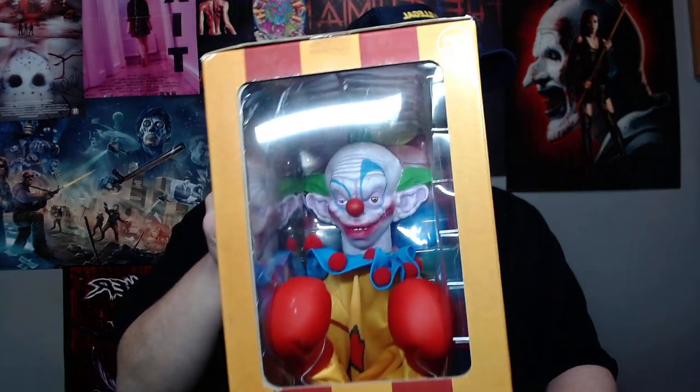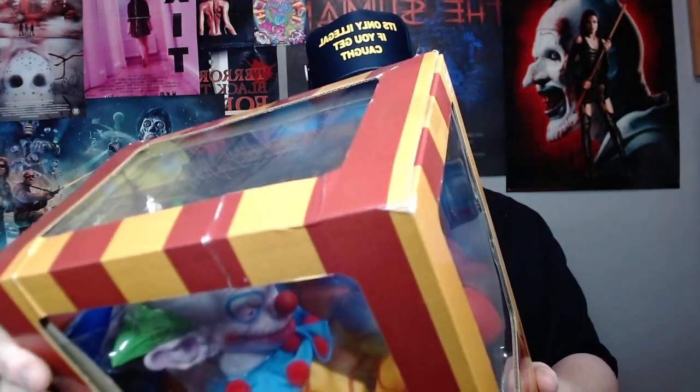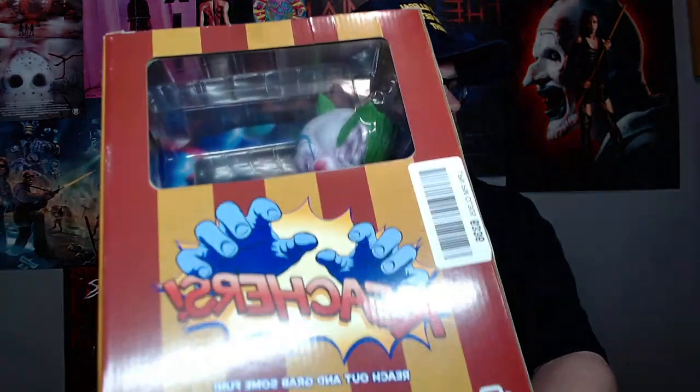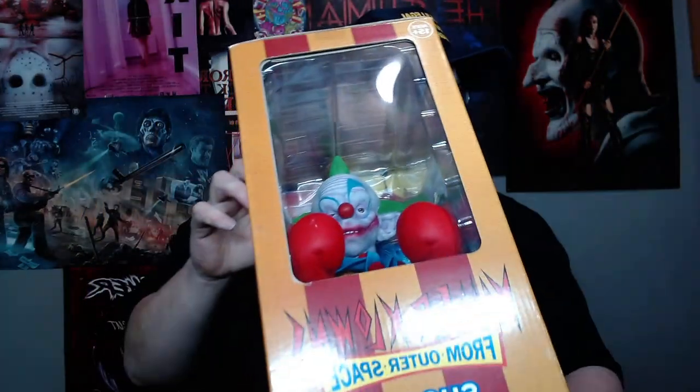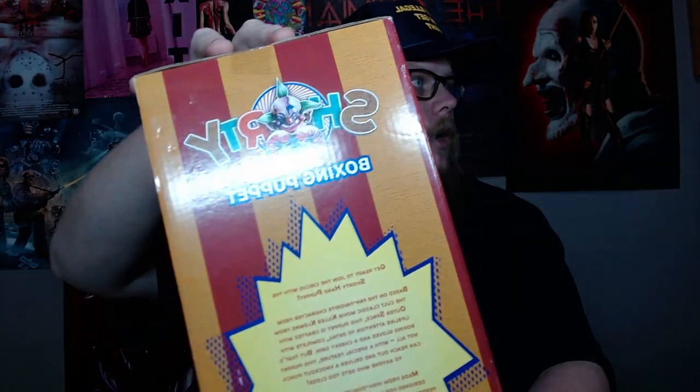What's going on guys, my name is Nathan, welcome back to another video. Today we're gonna be reviewing a killer clowns toy — it's called a Reacher. 'Reach out and grab some fun' right there on the box. This is Killer Clowns from Outer Space, and that is Shorty with a little logo.